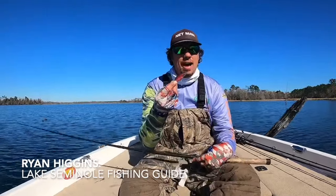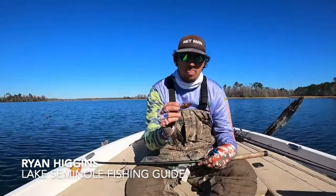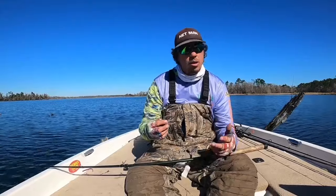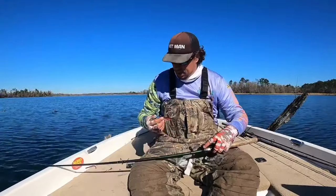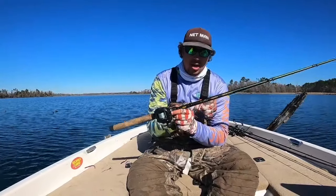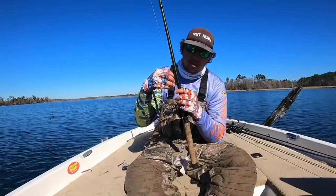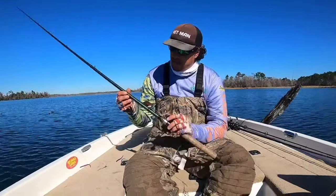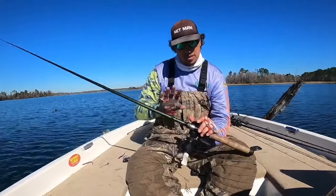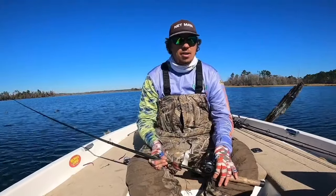I'm throwing a Berkley Frittside 5 — it's a ghost crawl. I take the back hook off for a reason: it comes through the grass better. I fish it on a 7-foot — sorry, 6.8 — David Fritz medium heavy cranking rod. It's a fiberglass rod, it's soft. And I go against everything you would with a crankbait — I fish it on braid as well. The braid is critical to this setup. I don't fish any other crankbait this way, but the braid helps it come through that grass.